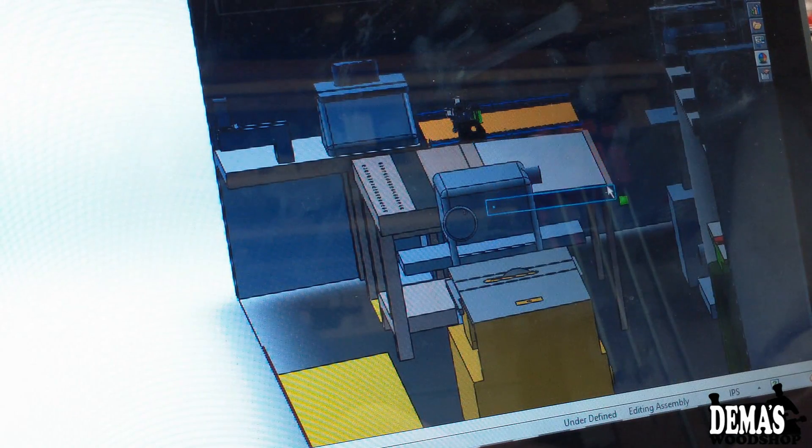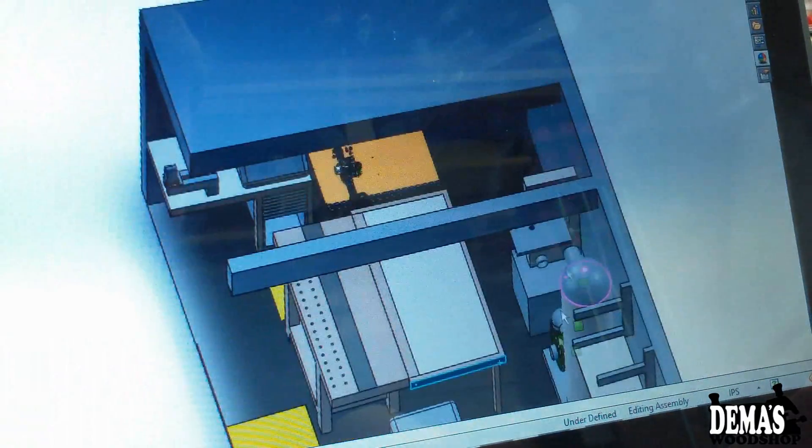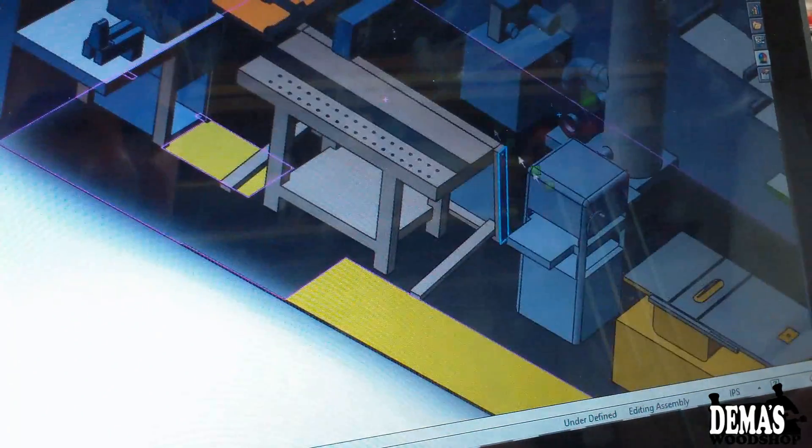I figured this would be a good spot for my workbench, kind of next to my little area there. I've got a yellow spot showing me where the drawers for all my pen stuff are going to be opening up, so I couldn't really have anything close to there — and even if I could, the CNC won't let me. So this is where my workbench is going to sit and the assembly table will fold out.